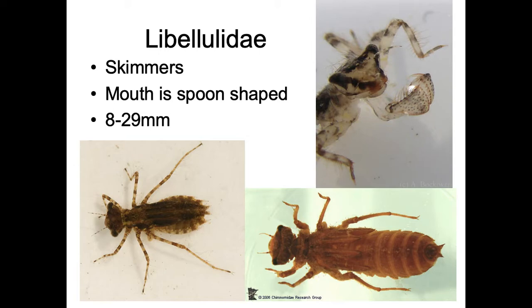Next up is Libolulidae. These guys are smaller and a little daintier. They are skimmers — that's the common name. They tend to have pointier looking eyes, not big helmet eyes like Eshnidae have. And their mouth is like a spoon — so Eshnidae had a flat mouth, while Libolulidae is very spoon-shaped. These are smaller, eight to 29 millimeters, and they tend to have longer legs.